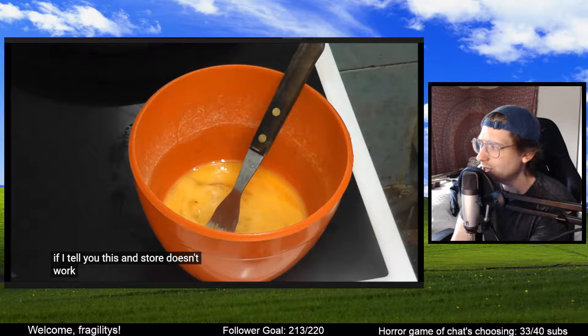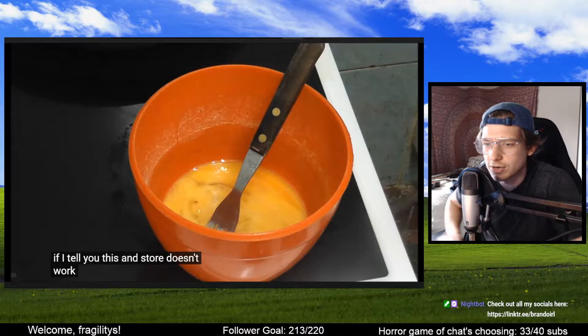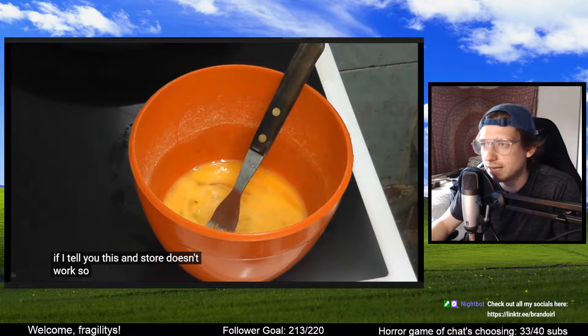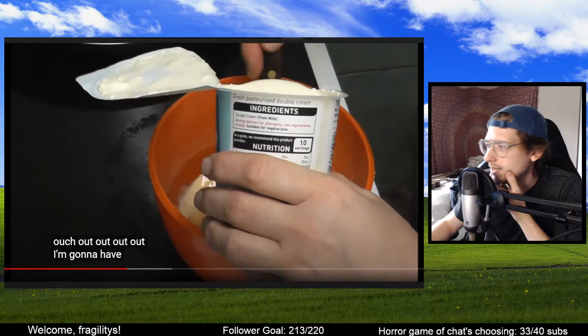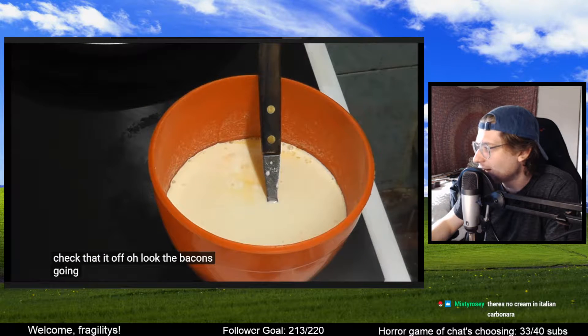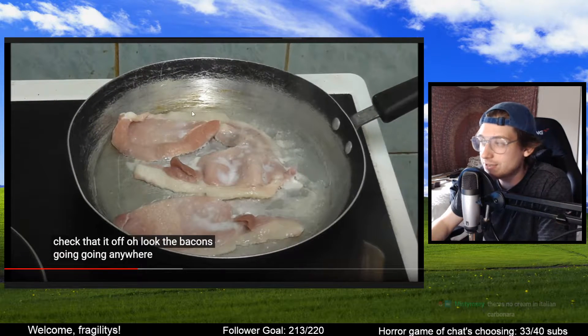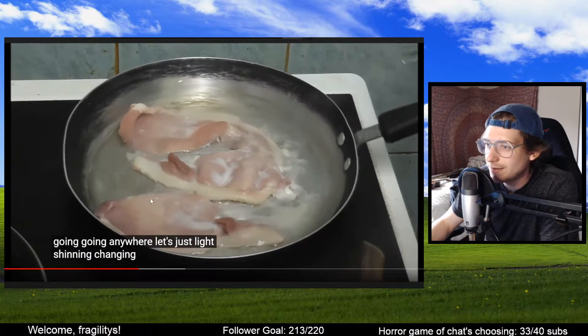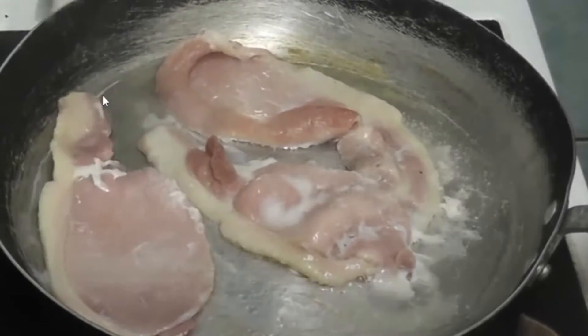So what is she using the eggs for? I don't understand. Oh — carbonara. I actually have never made carbonara, I don't know what's in it. So she's got cream. There's no cream in Italian carbonara! Oh my god, she just dunked so much cream in there. There's heat finally — it's a miracle. Look how much fat there is, look at that layer of fat.